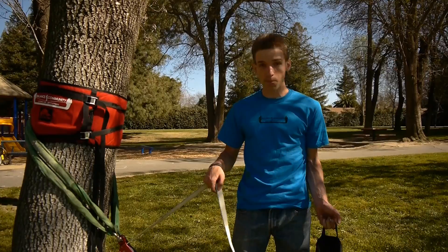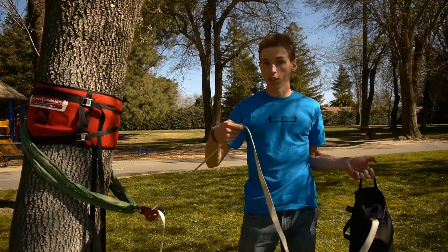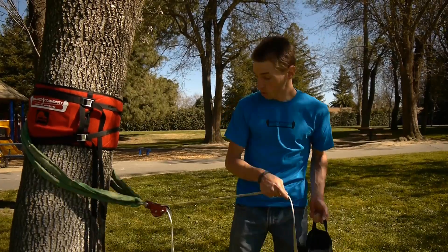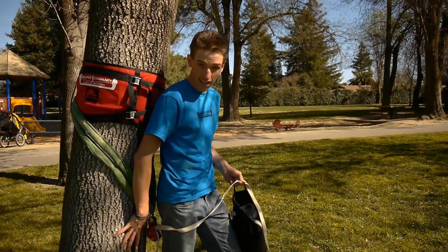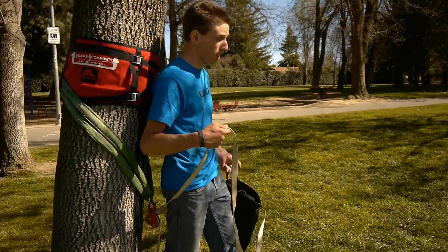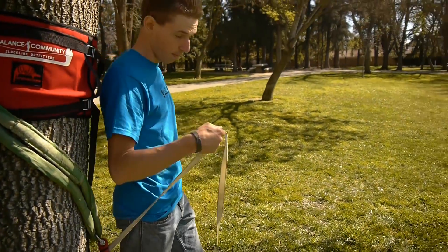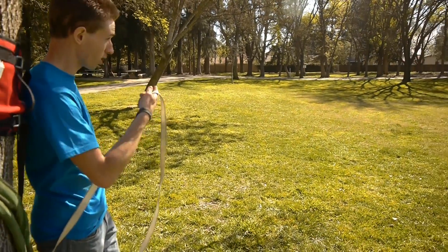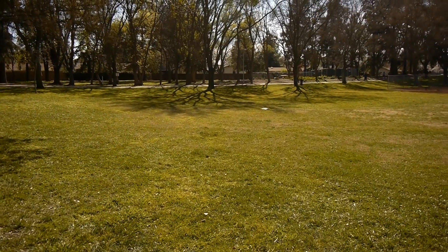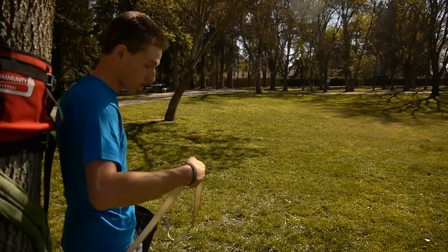In order to speed things up, I'm going to also flake my line out and make sure it's flat at the same time. What you're going to want to do is start at the static side tree and walk towards the tensioning anchor, taking uniform sized steps and making note of how big those steps are, because you want your steps to be the same size when you're measuring your pulley system.